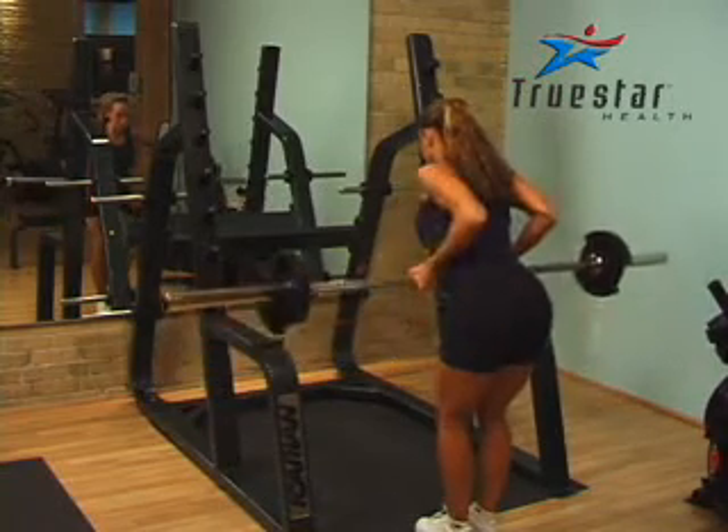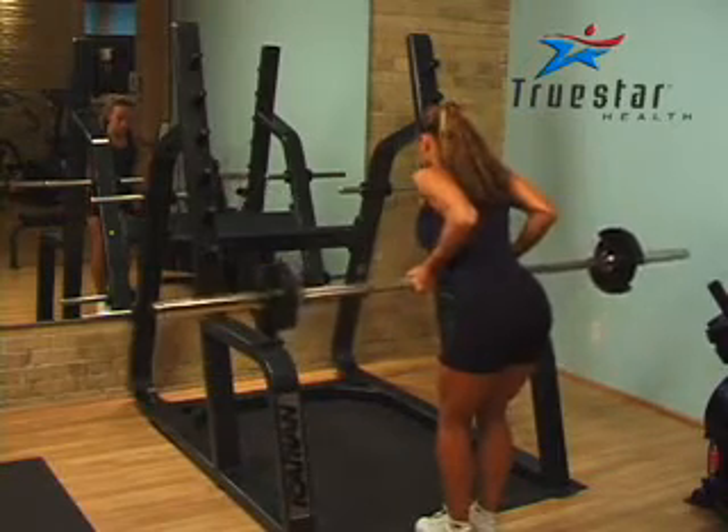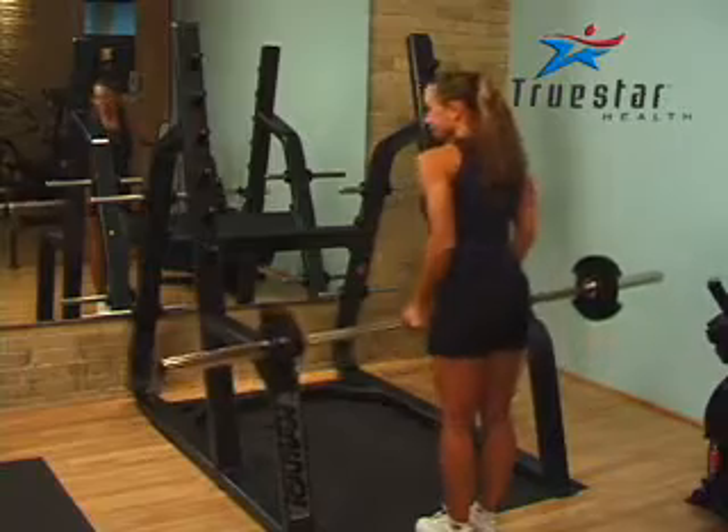When doing so, imagine a pencil in between your shoulder blades and squeeze those shoulder blades as you pull the bar towards your body. Great job Lysabeth, that looks great.